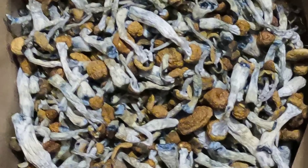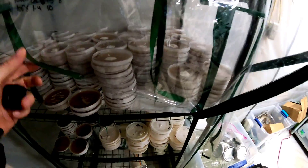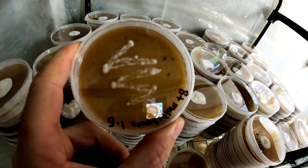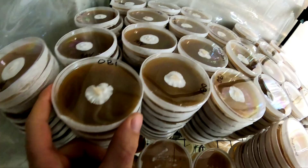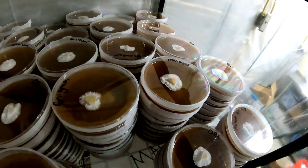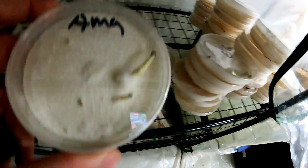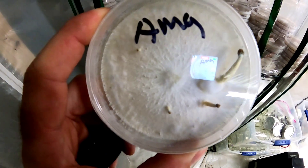So if you didn't know, it all starts with agar. This right here is some spores that are germinating, and these right here are just agar transfers — that's mycelium growing on the agar. This is a couple trays that are fully colonized, a little over-colonized, or even starting to pin and grow some mushrooms inside.